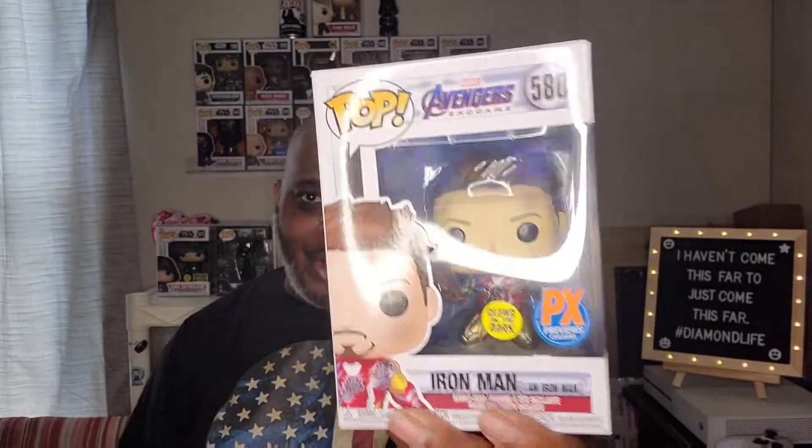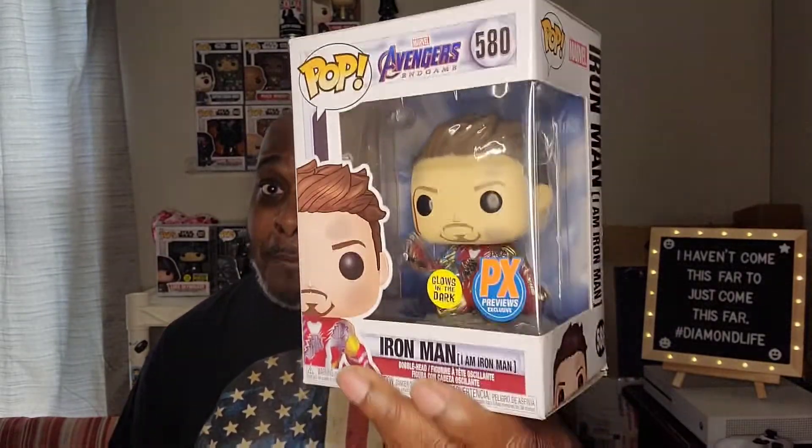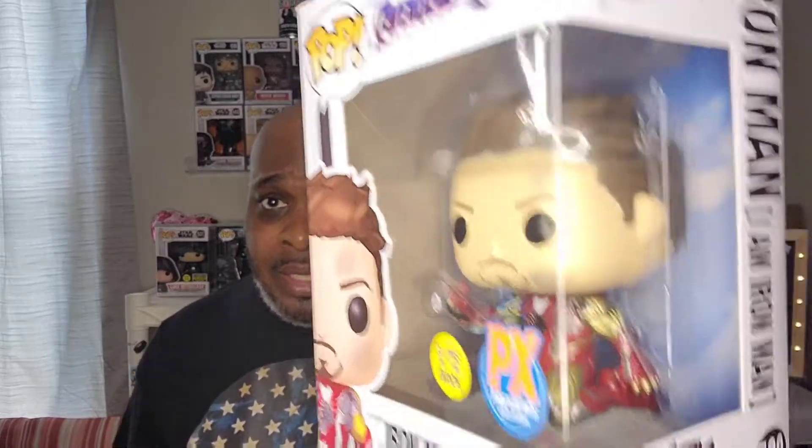So now without further ado, let me show you the pop I'm talking about because I love this pop. Bam — there we go! Avengers Endgame Iron Man, 'I Am Iron Man,' PX Exclusive, glow in the dark. This pop is sick — fire pop. I'm so glad I have this pop in the collection. I've been wanting it for a while and when I found it at my own local store, Awesome Toys Jacks, go check them out over there on San Juan — they hooked me up.